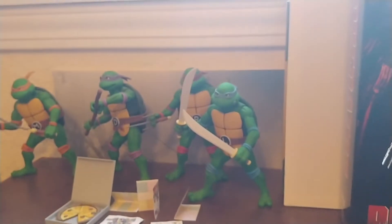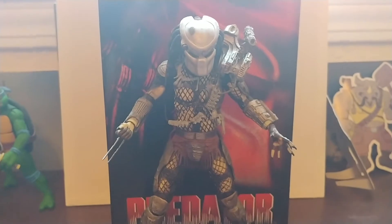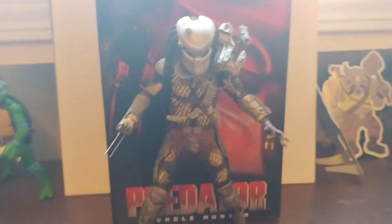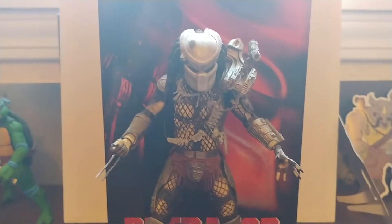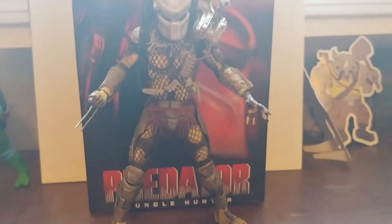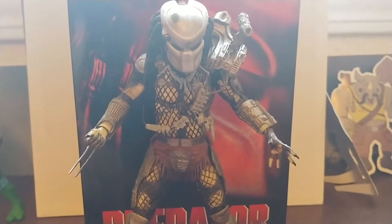Look at all those turtles there. So you already know what it is — it's the NECA Ultimate Jungle Hunter Predator. This isn't necessarily the plan, but it sort of coincides with the release of the new Predator Hunting Grounds video game. So kind of a little celebratory thing here reviewing this figure. Kind of timely, maybe, sort of. Was it planned? Not really. Maybe it sort of was. Just a little spontaneous.